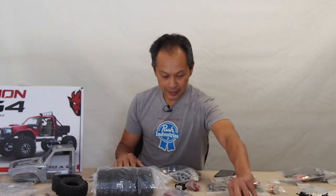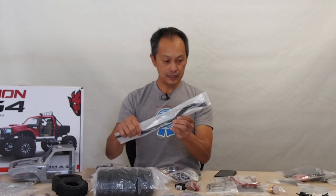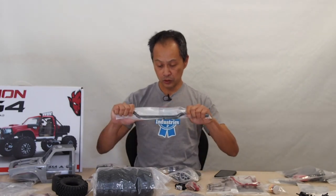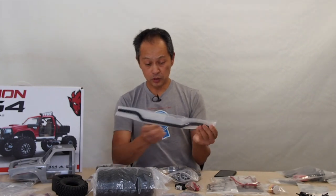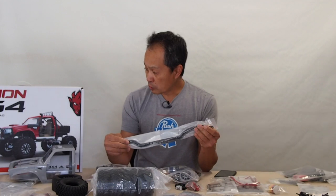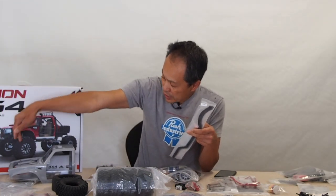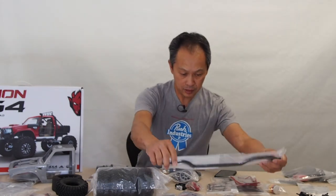Next is the chassis itself. It's a C-channel type chassis. It doesn't look like the thickest material in the world, but it's got some good rigidity to it. It is an 11.8-inch wheelbase — not that long, but it could be quite a performer. It's got good approach angle and good departure angle with this body. We expect good things out of this. It's not portals, so don't be looking for portals out of the box.